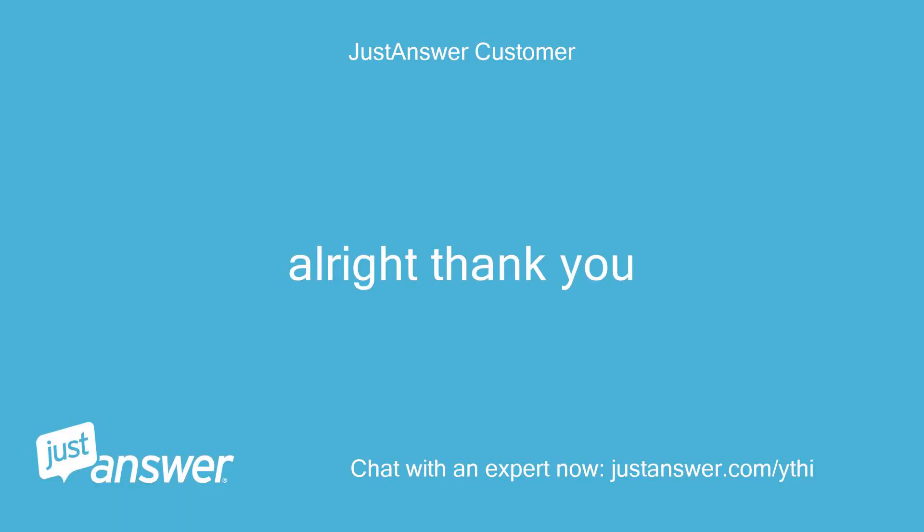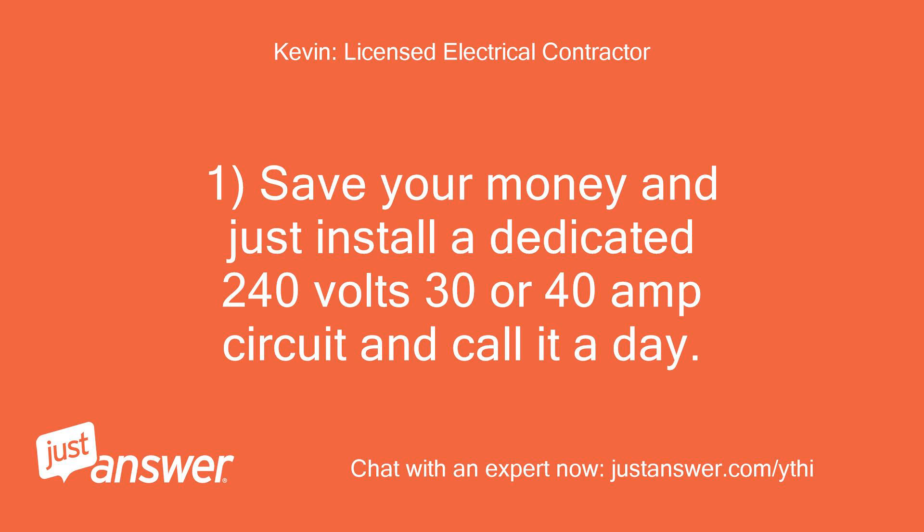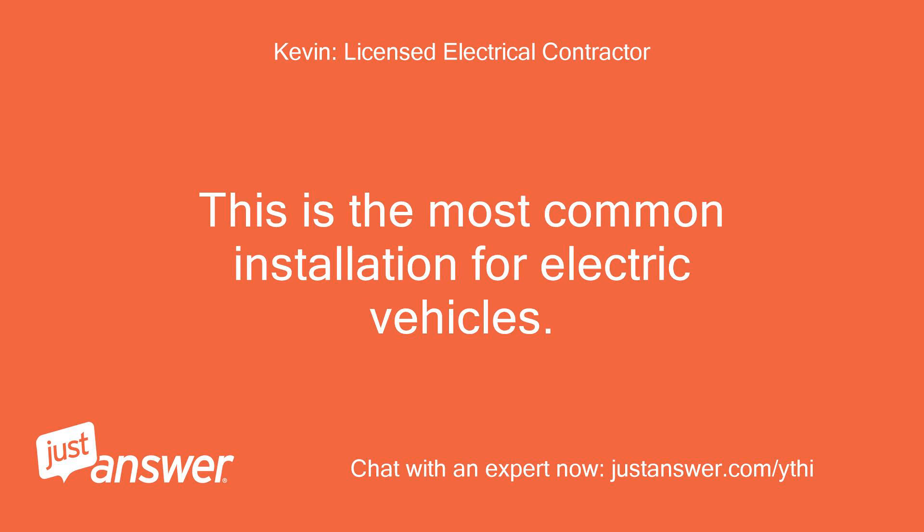Save your money and just install a dedicated 240-volt, 30- or 40-amp circuit and call it a day. This is the most common installation for electric vehicles.